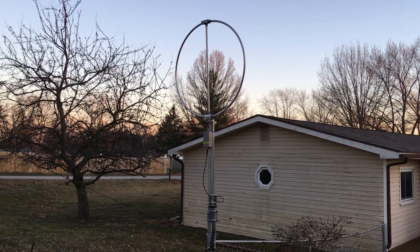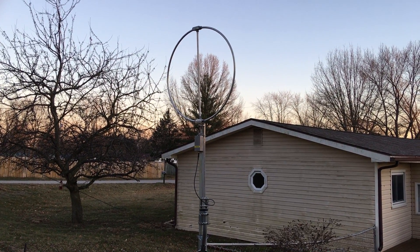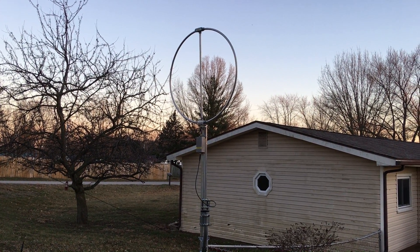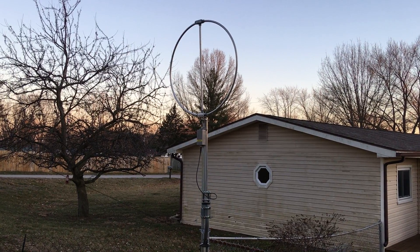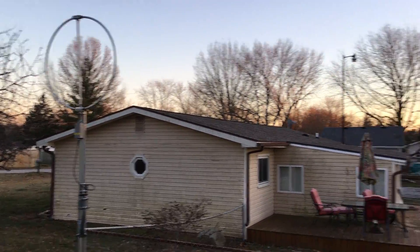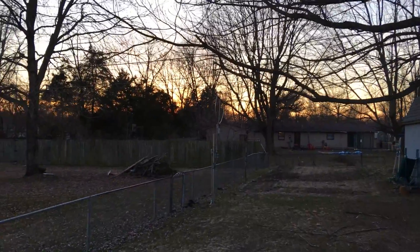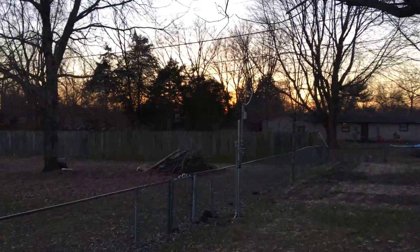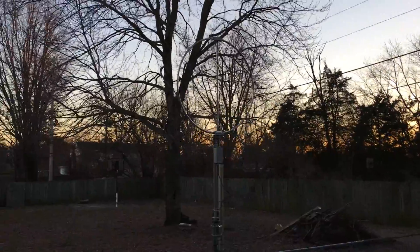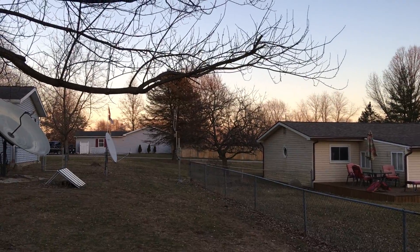For the noise issue I've been having for several years and trying to rectify, I bought two of these Enlogis loops, which DX Engineering now carries, and mounted them in the ground here spaced about 60 feet apart. As I walk down this other area on the west back side of the yard, here's another loop antenna. I have both of these hooked up on rotors — one to the west and one to the east.